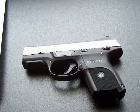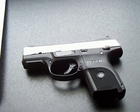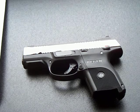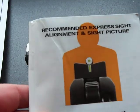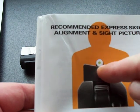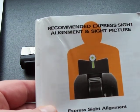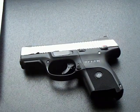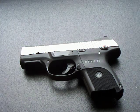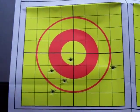I ordered a set of XS Sights for my SR9C and had them put on. I was having a little trouble using the suggested sight picture - I'll show you a picture here. With the big dot sitting right on top of the V-ramp, when I would use that sight picture at just 25 feet, I was having trouble and the rounds would hit real low.